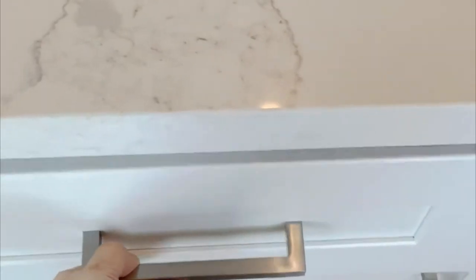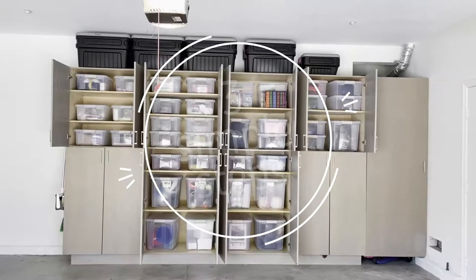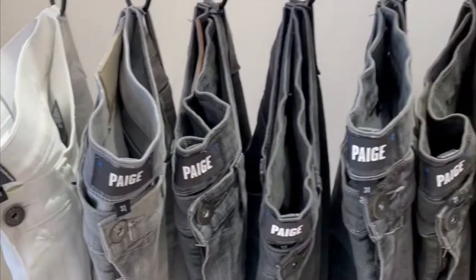Hi, I'm Paige Killian and I'm passionate about helping busy moms of littles get organized in three simple steps. So here's today's organization motivation.